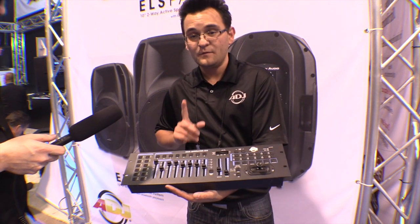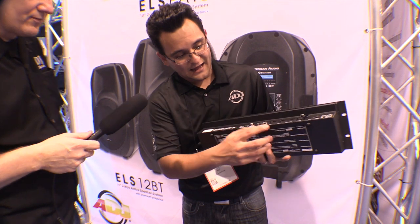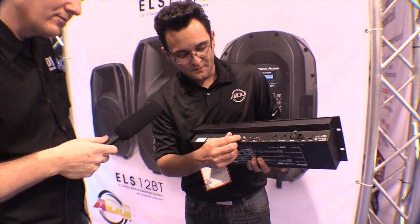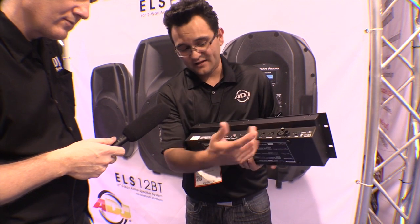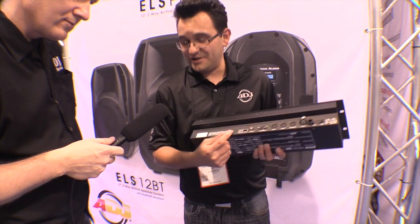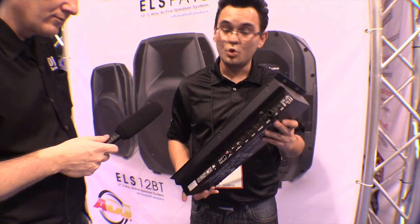That's the DMX Operator 384. It's going to be available real soon. You can use it as DMX out, or by flipping a switch you now have MIDI out — either traditional instrument MIDI or USB — so you can control any MIDI compatible software right away.